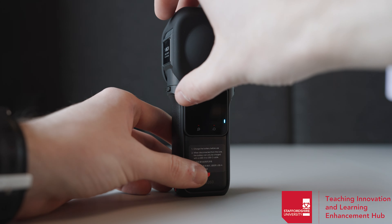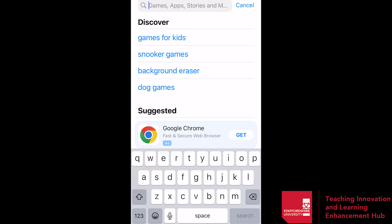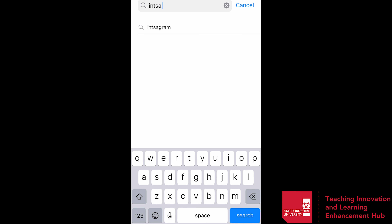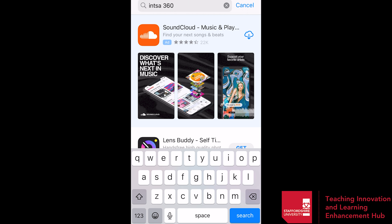A great way to use the Insta360 is with the mobile companion app. Simply go to your app store, download the Insta360 app and you'll have full access. This is great because it allows you to take videos without you being inside the frame and it gives you a little bit more control and easier access to all of your footage.